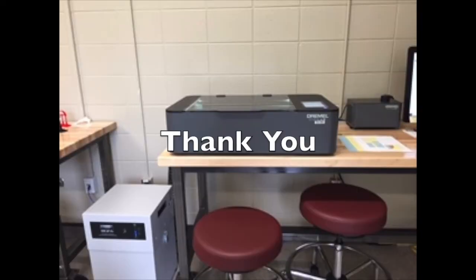Thank you for watching this video and make sure to always use all of the hardware properly.